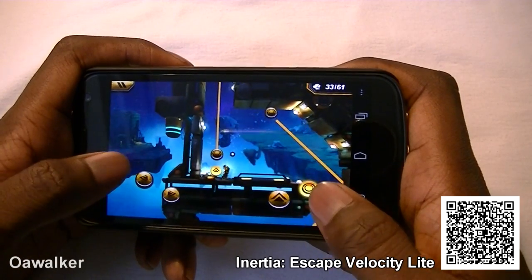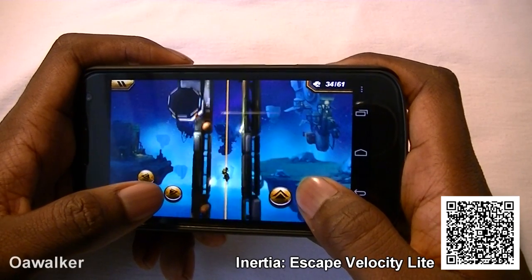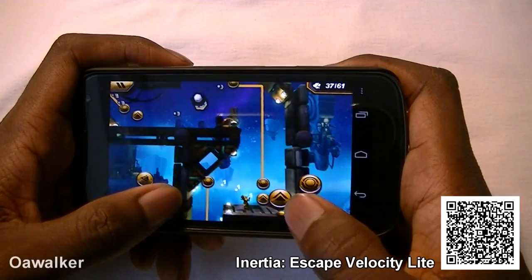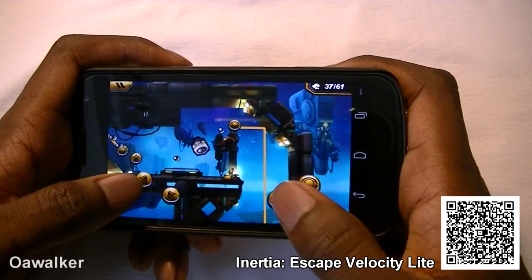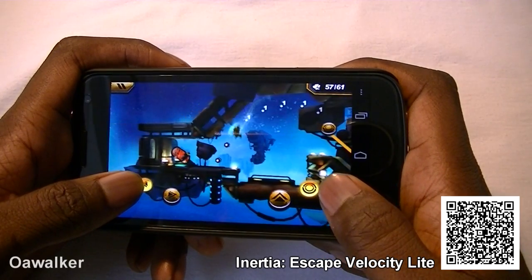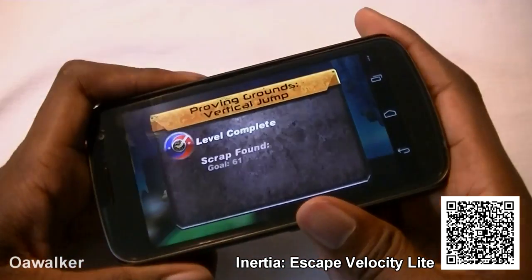You just have to try to collect all the scrap metal. The more scrap metal you collect, the more points you get at the end of the round. You do have a set amount of scrap on each level that you have to collect, and if you want to progress to the other levels, you need to collect all of them. You can pick this up free from the Android Marketplace.